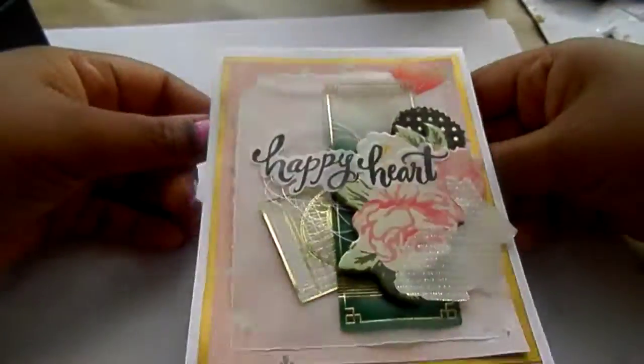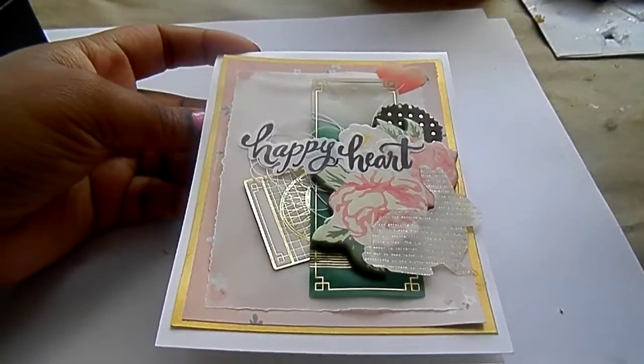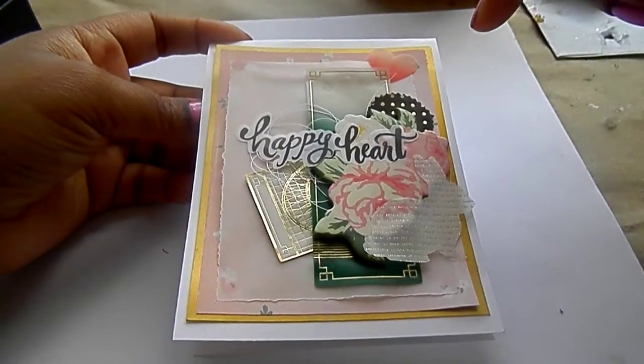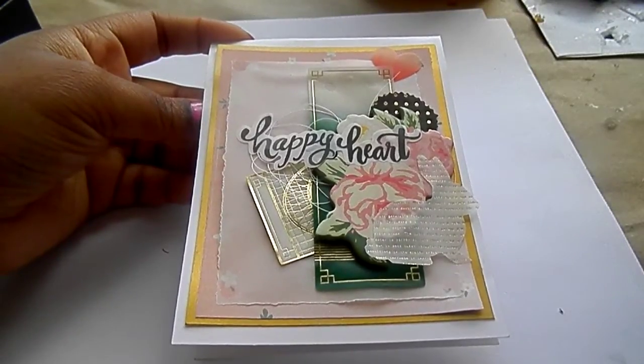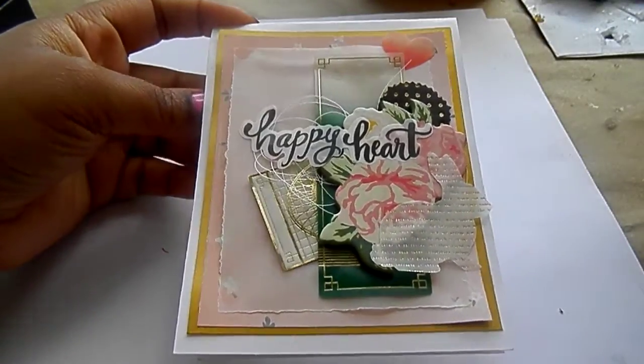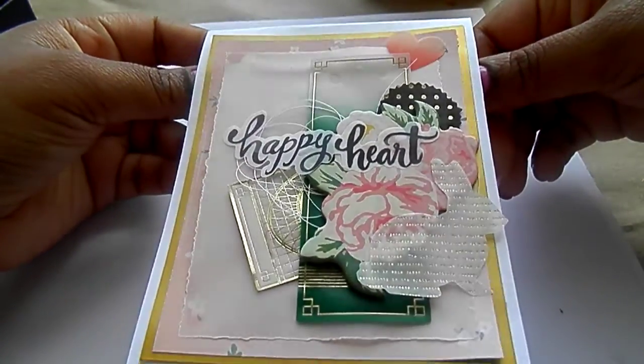I really like that one. This is the card that jump-started it all — I made this card before I made the previous one. I showed this one to you guys in that video, but I posted it on Instagram and did a blog post about it, and I just couldn't stop making cards after this one.